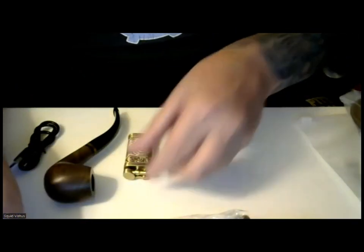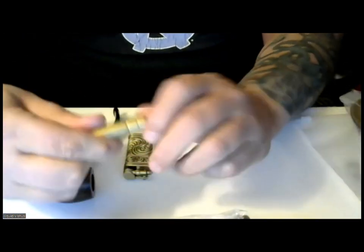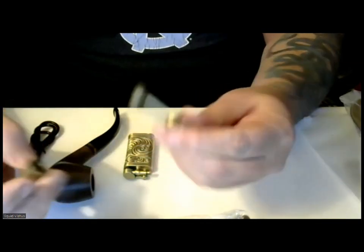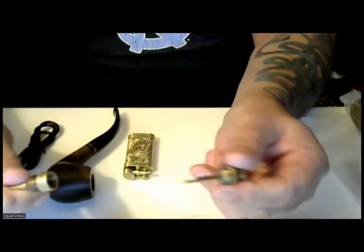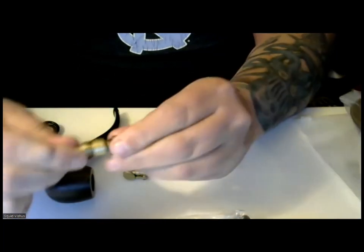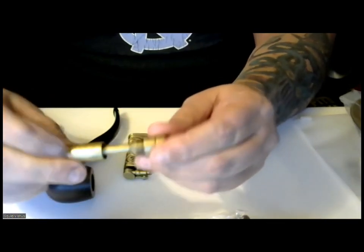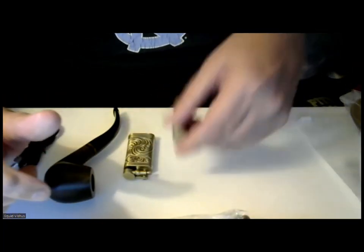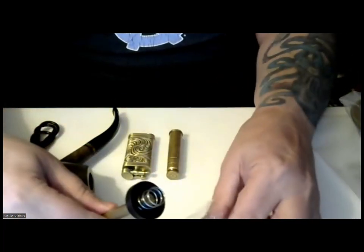This also comes with a tamper. You can unscrew the tamper here, and there you have your tamper. Also, if you unscrew the very top, this is where you have a scraper. Now, there are some pipe lighters that already have tampers and scrapers built in, but here they give us a separate one. It also has that kind of brass finish to it. Here we have the stand, and this will go on the bottom.